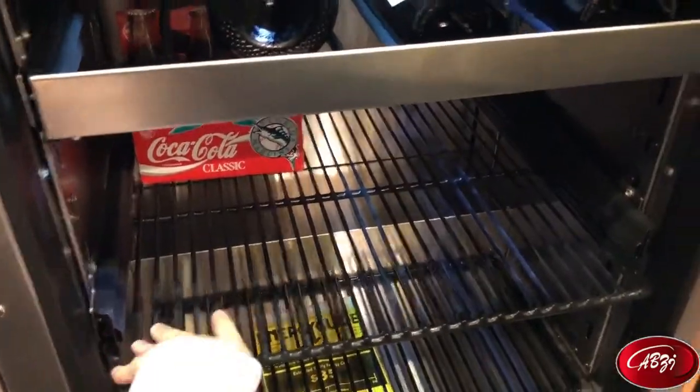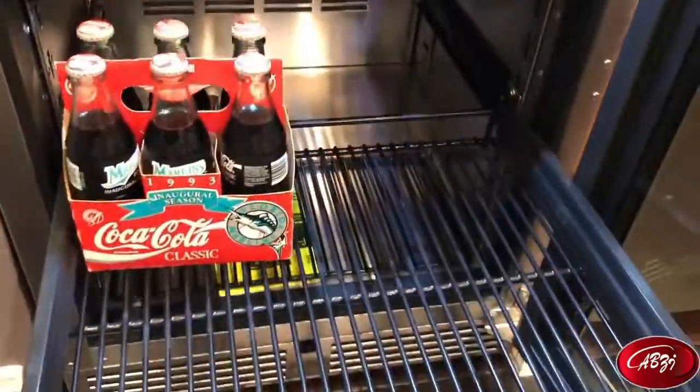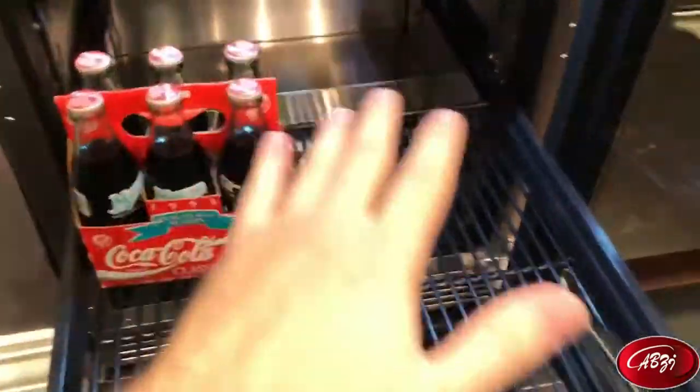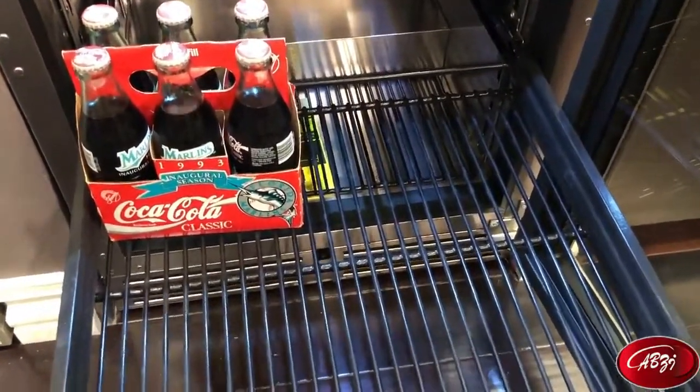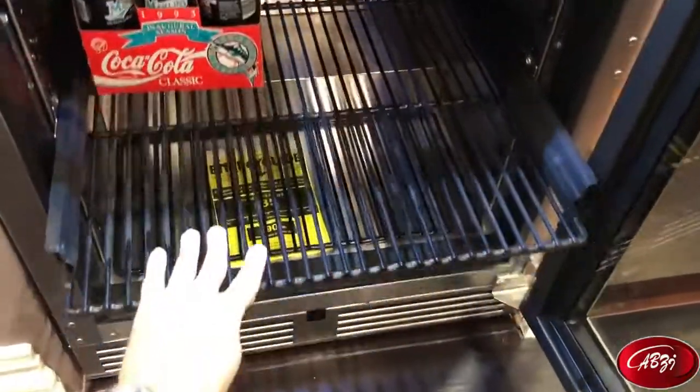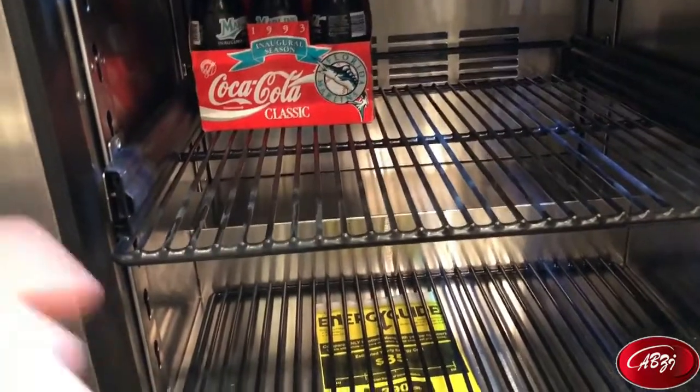The actual rack for beverages can also pull out on telescoping glides, which is nice. So if you have this totally loaded with Cokes, it makes it very easy to get to whichever one you want and not have to go digging in the back of your machine. You're also going to have another storage level at the very bottom and some space on top of the compressor rack back there.